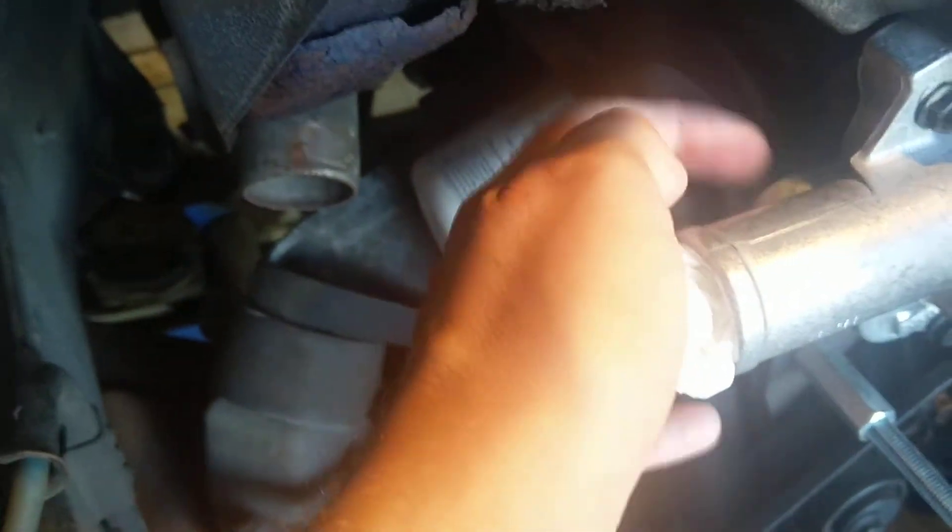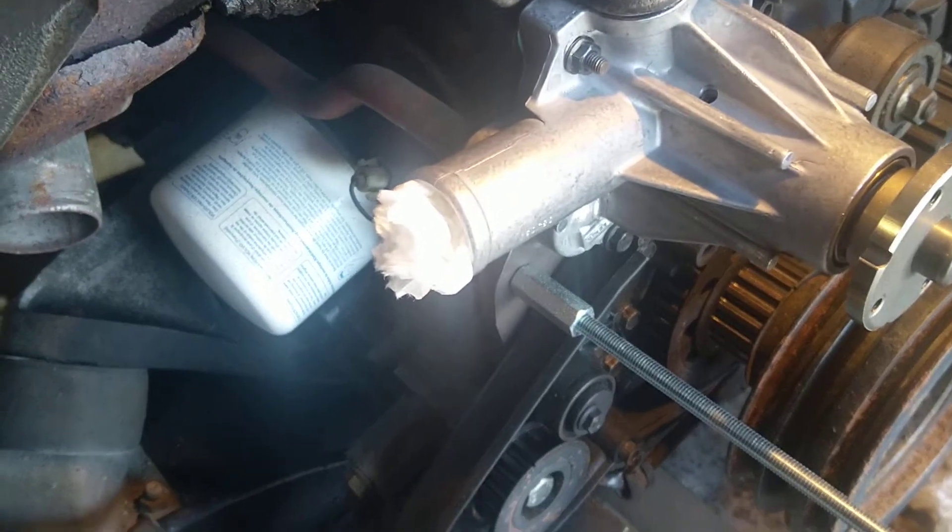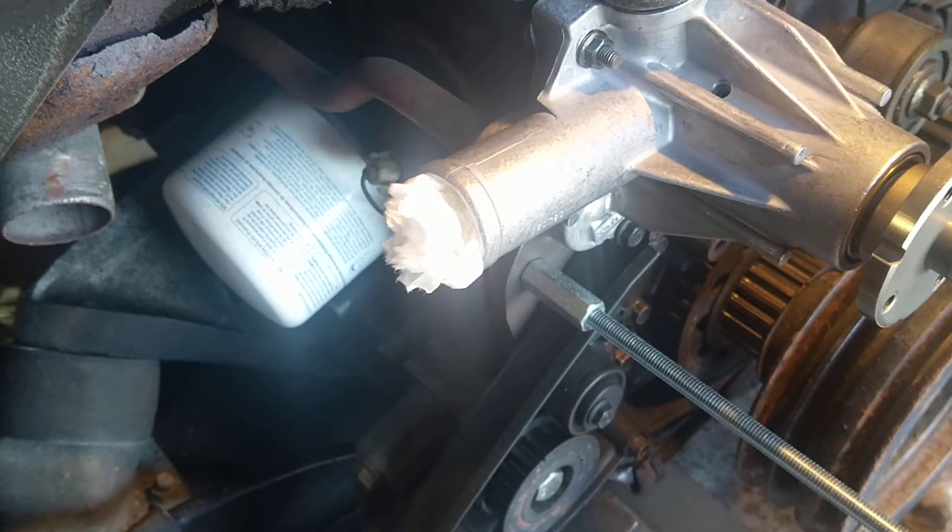This pipe here has to be very clean — use a red scotch brite to smooth it up and clean it.